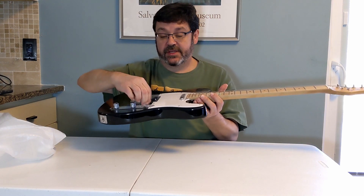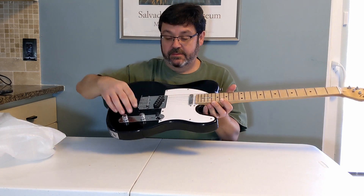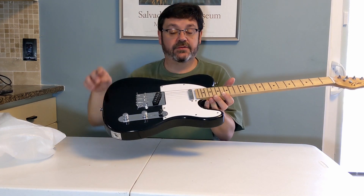Got your standard three-way switch, volume and tone knobs. Pickups are pretty close to the strings.